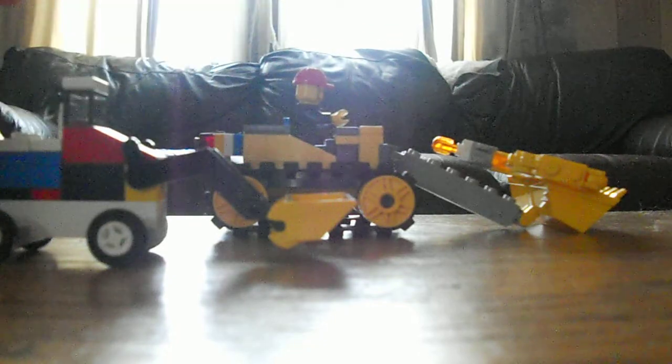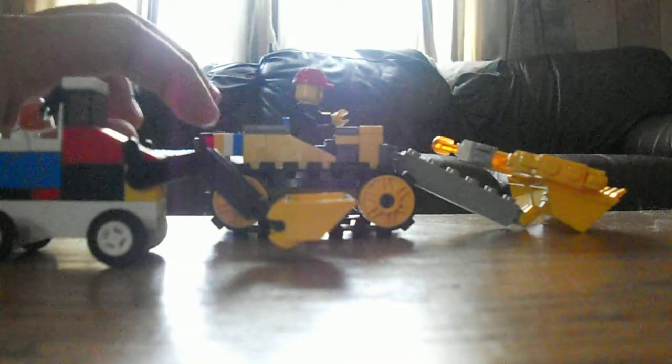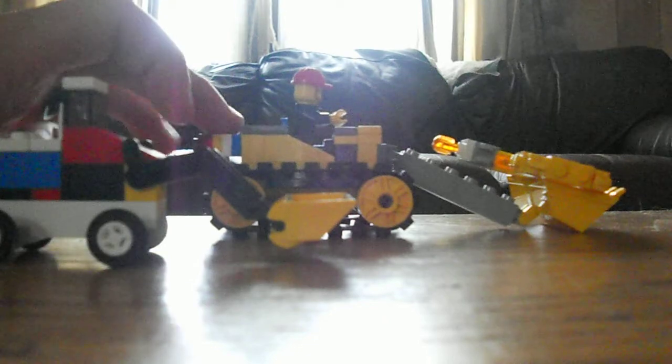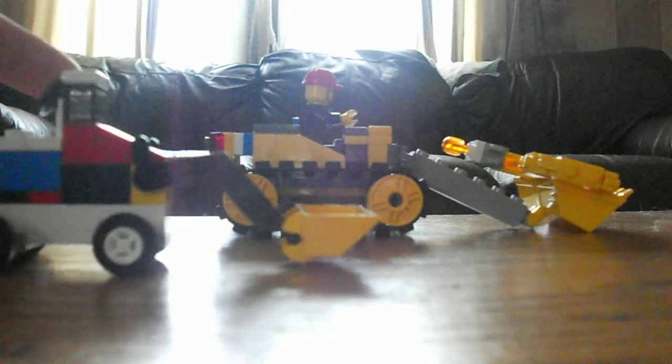And this one here, I can put a lot of barrels in it and more things. I like it because of the tracks. This one has the tires, which I don't really like, because it can just bounce. This one — it's stronger and steadier.